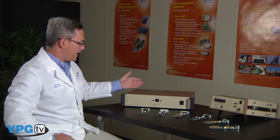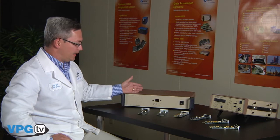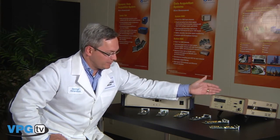We offer two types of scanners for the System 6000 including the laboratory-based 6100 scanner and the field-based 6200 scanner.